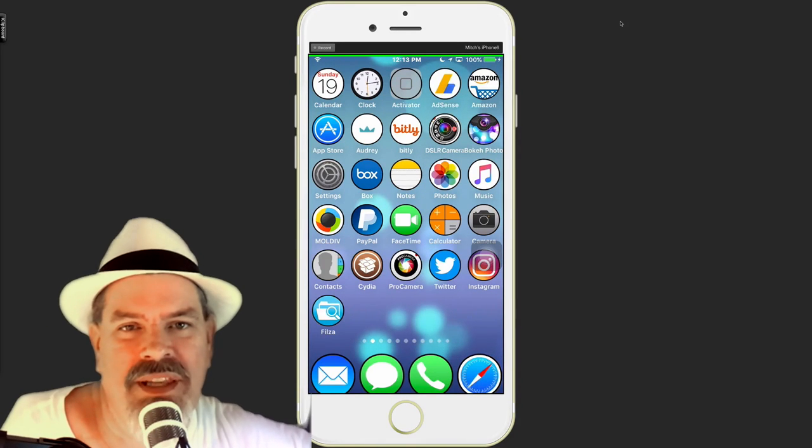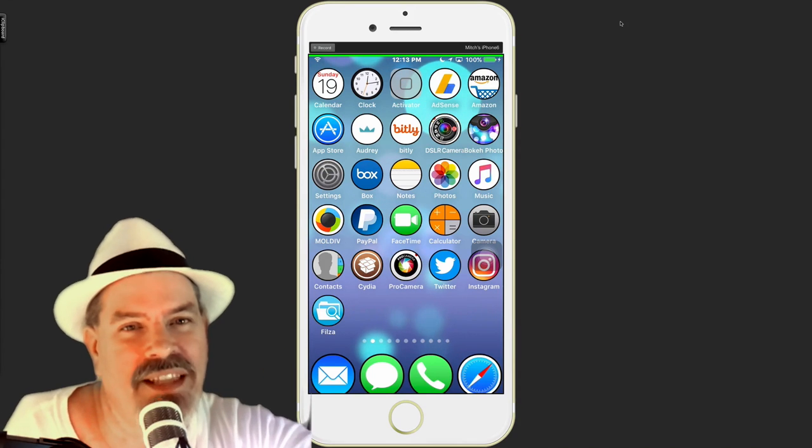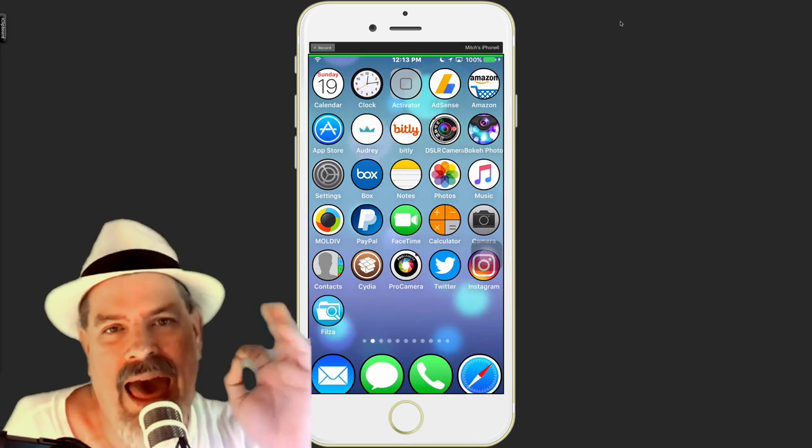What's up YouTube, it's mentioned at iphonecaptain.com and we're here today checking out a couple things. The first thing I want to let you know is we have gone 100% iPhone.